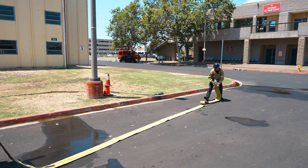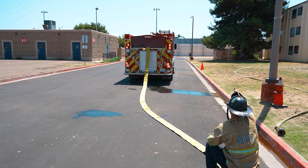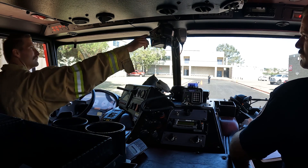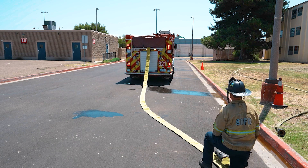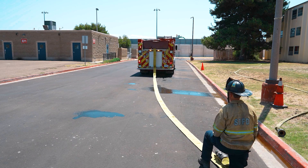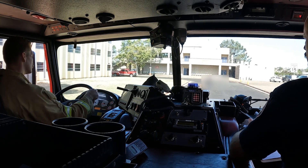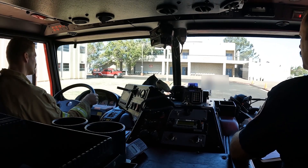Any movement while equipment is being removed is a safety violation. Wait until properly signaled to lay away from the hydrant. Watch the signal through the driver's side mirror and listen for verbal signal to take it away. Ensure all remaining personnel are seated with seat belts fastened. Sound the forward motion signal. A single horn blast signals forward motion prior to moving.